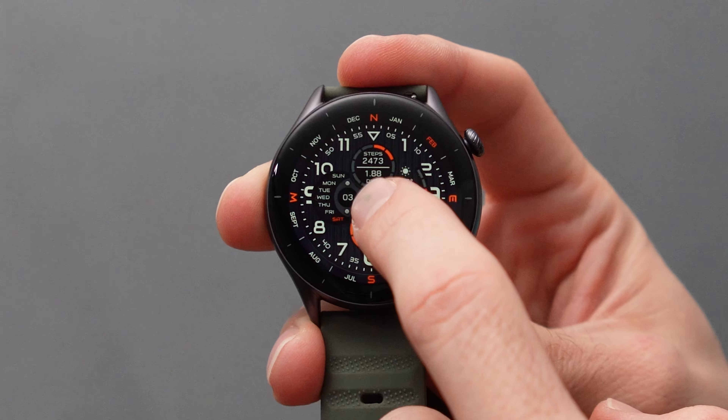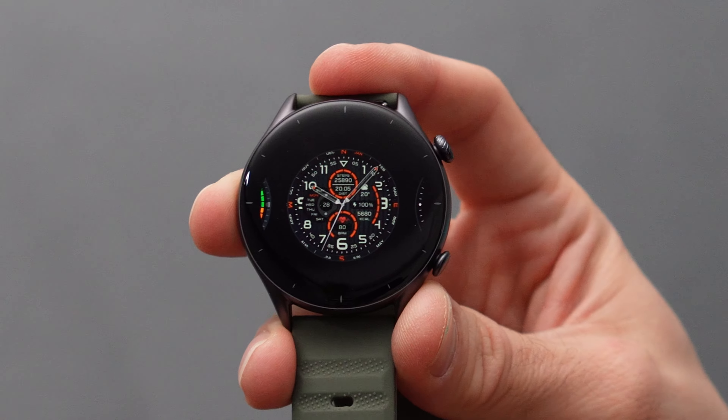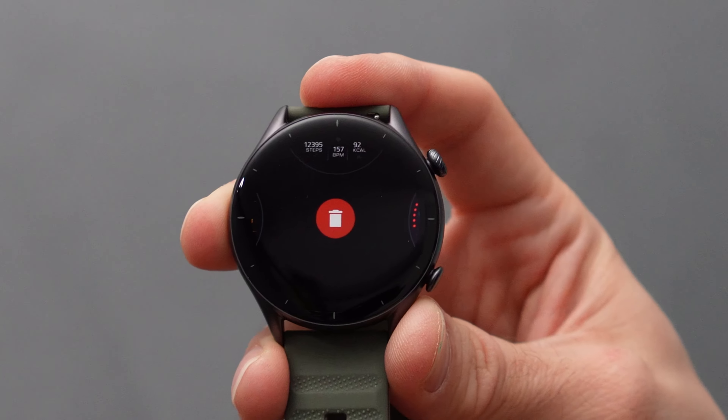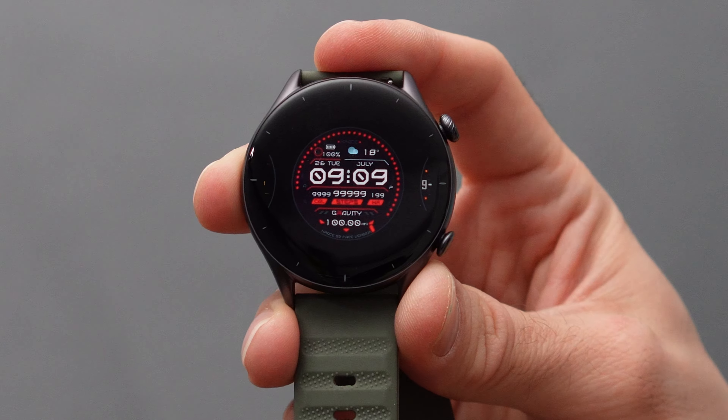If you've been wondering how to delete the watch faces you don't use anymore, I'll show you in a minute. You can't delete them from the Zepp app as they don't show up there. What you can do is long press the watch face to enter the watch face selection screen, then swipe up on the watch face you want to delete and tap the delete button.